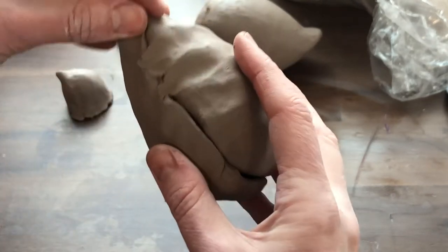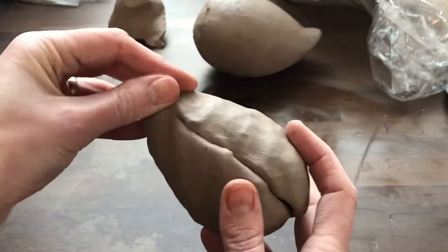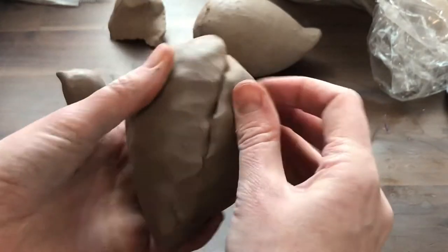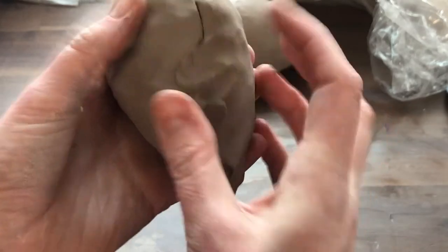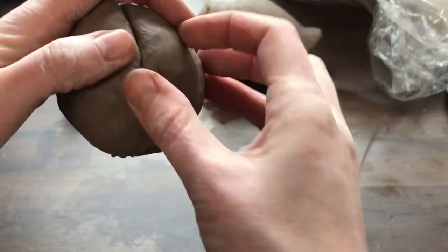Because they're both really wet and I'm going to continue squishing them, I don't need to score and slip. If yours are a little drier, you're welcome to score and slip. But you're going to want to make sure that attachment — that rim — is sealed up all the way around.